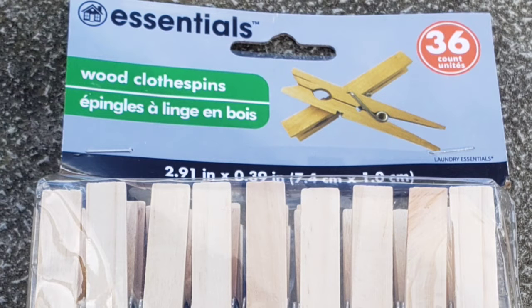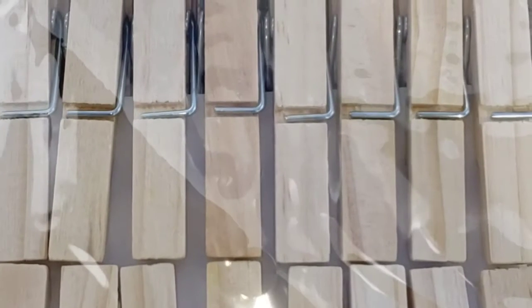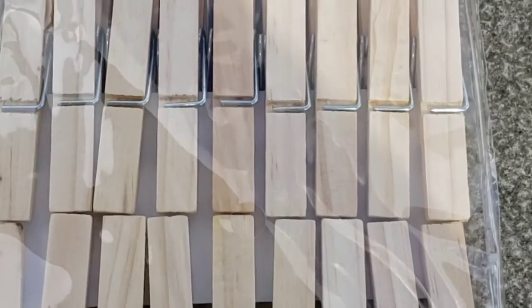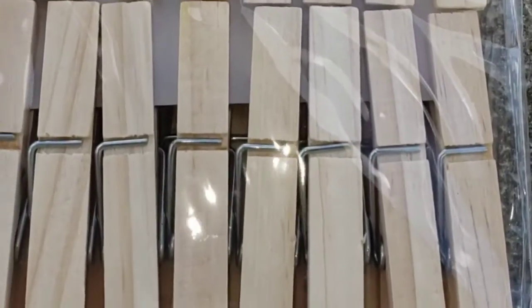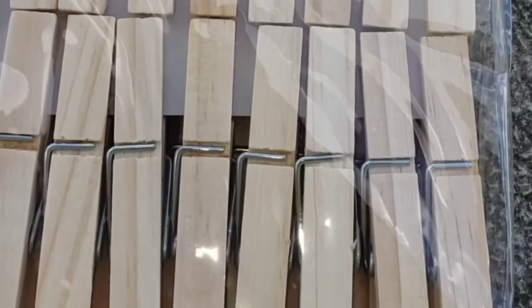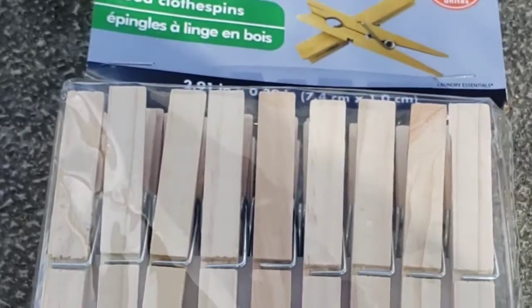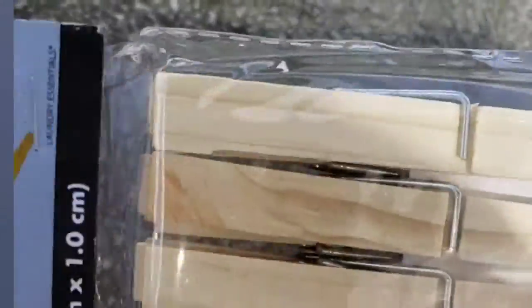I'm going to use these clothesline clips. I got these from the Dollar Tree and you get quite a few for a dollar and they seem to be pretty good quality. I'll just use those to clip the leaves together versus using a rubber band, and it should be easier for me to peek in there every few days to see what's going on.